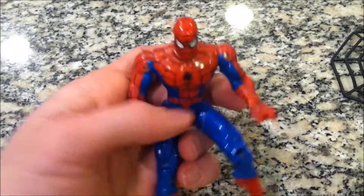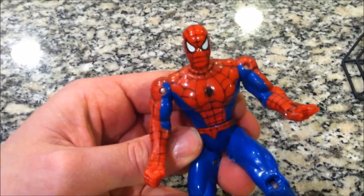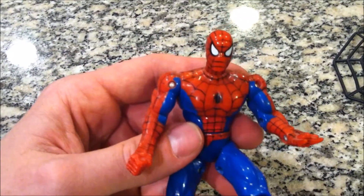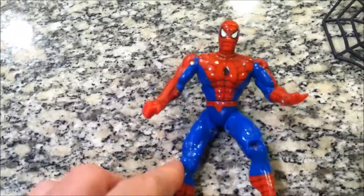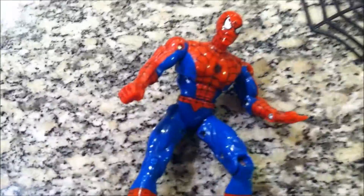These are all my Spider-Man figures. I didn't get this one when I was a kid — I got it while I was working at Toys R Us. And I stole it, like most of the action figures I had from back then. That was 20 years ago so it doesn't matter. I used to take figures, but who cares? Don't judge me.